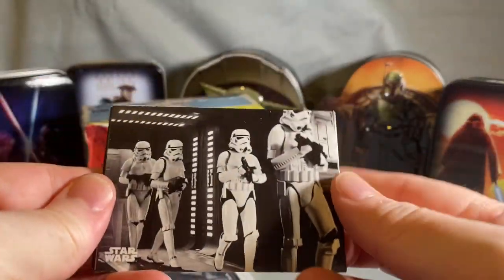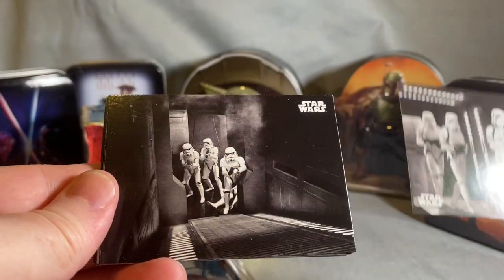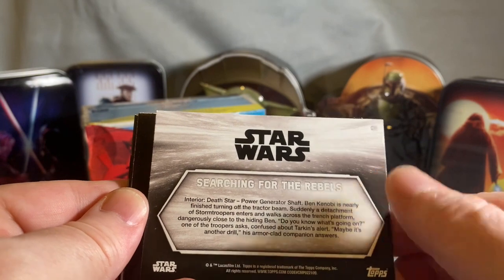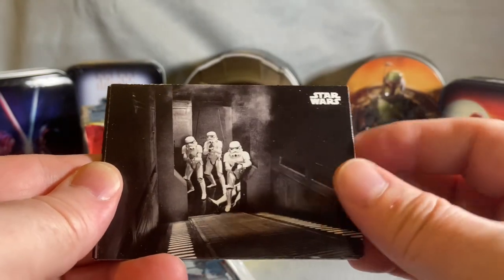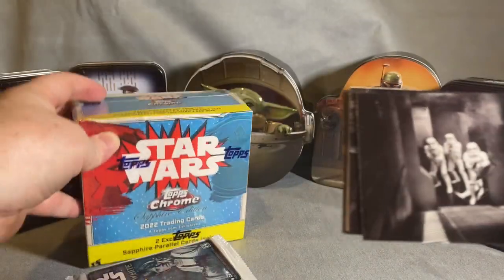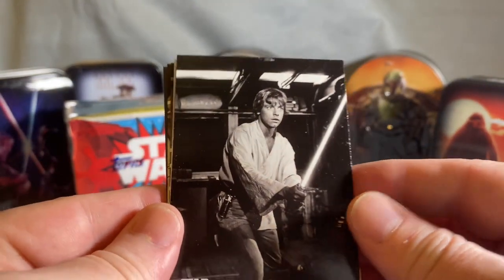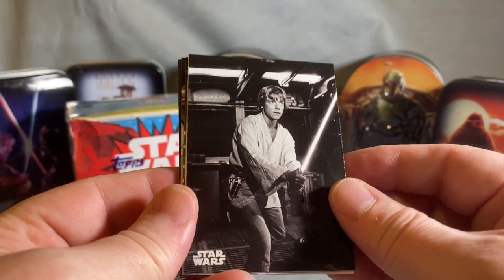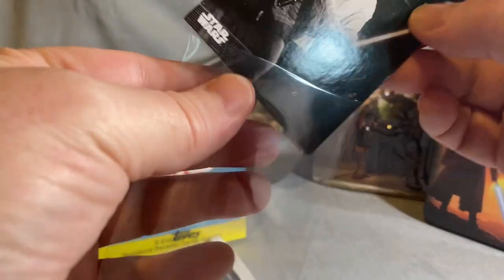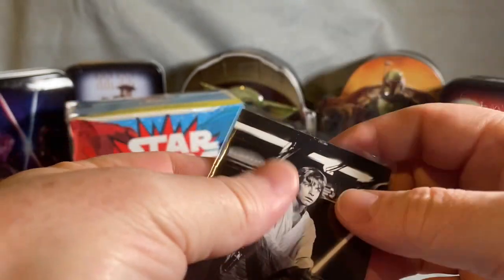Look at that — something about black and white just makes it look really cool. The backs are numbered — 'Searching for the Rebels.' These aren't reprints from the original; it's a whole separate set of cards from New Hope. That is a beautiful card. I'm not sure of the value of these cards or what's good and what's bad, but I'm putting Luke in a sleeve.